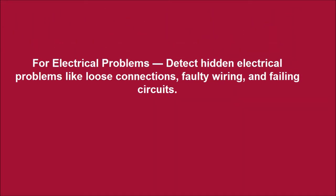For electrical problems, detect hidden electrical problems like loose connections, faulty wiring, and failing circuits.